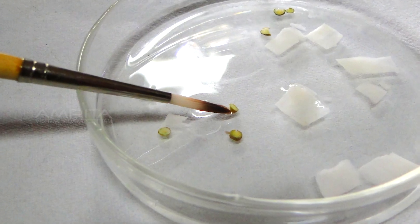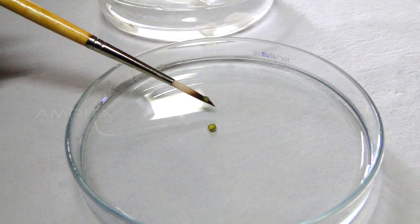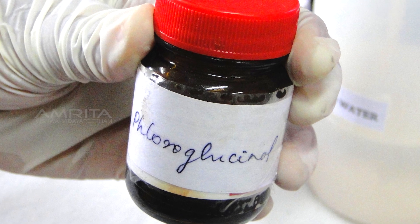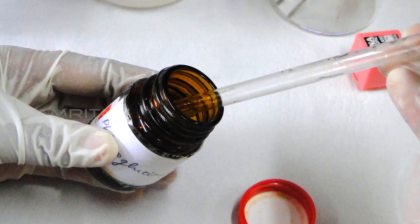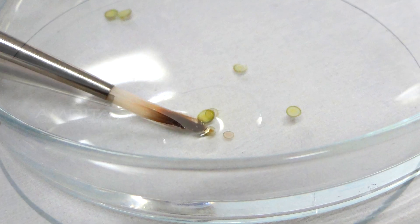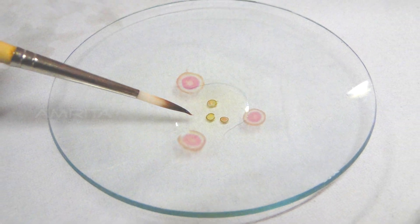Using a brush, transfer the cut sections of the stem into a petri dish containing water. Pour a few drops of fluoroglucanol HCL stain into a watch glass using a dropper. Transfer the cut sections of the stem from the petri dish into the watch glass using a brush.